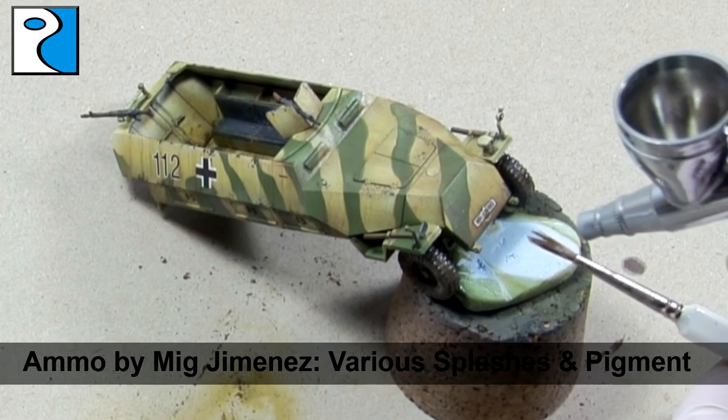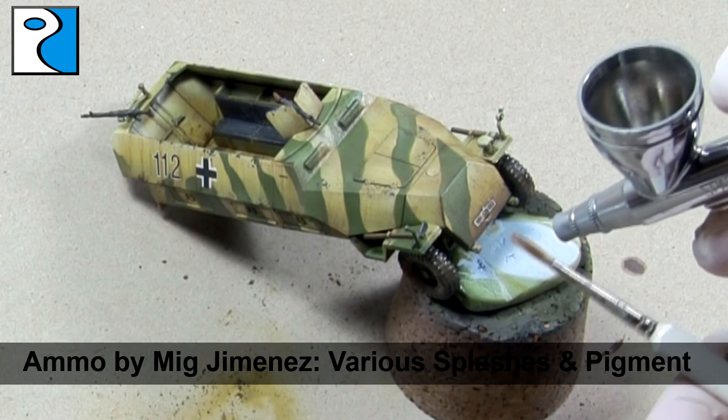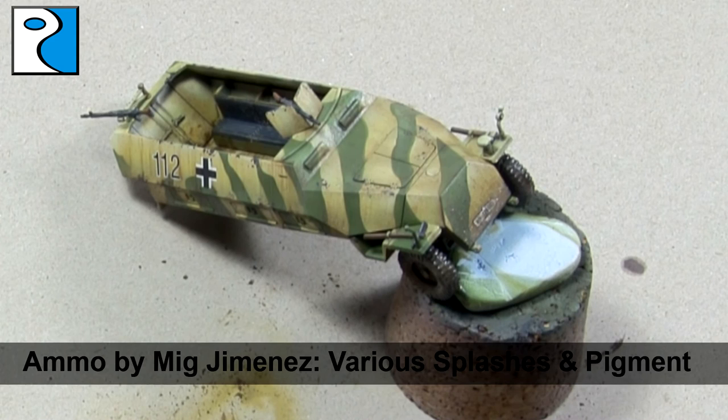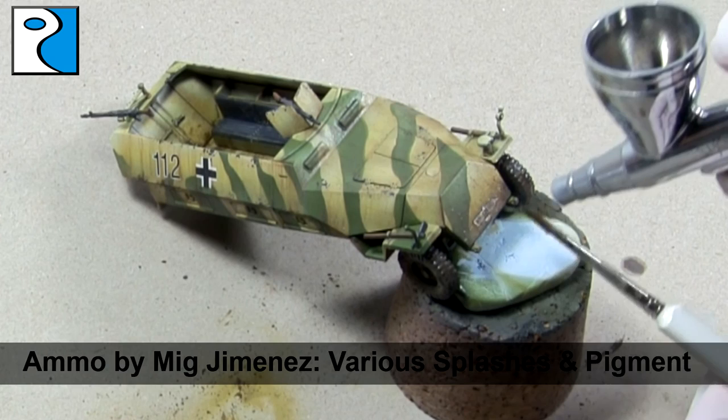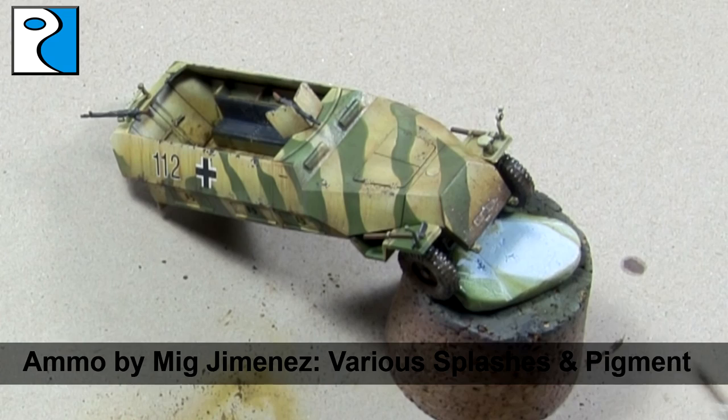Finally, I take some of that mud mix and lightly blow on the brush using my airbrush to simulate mud splatter. The vehicle then needs a final coat of Testors Dullcote varnish and it's ready for the tabletop or display cabinet.